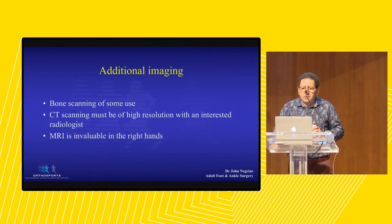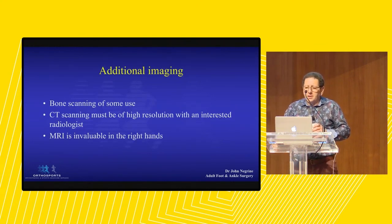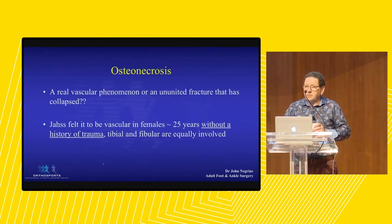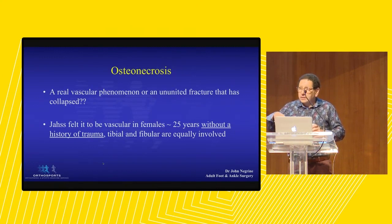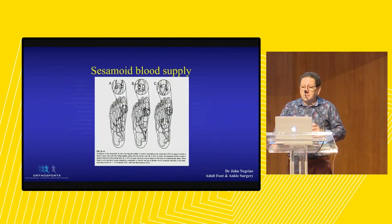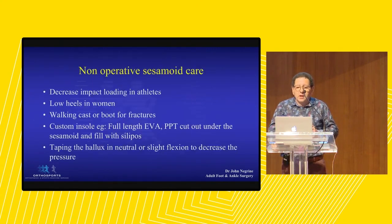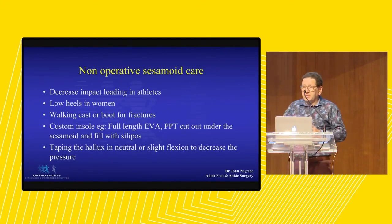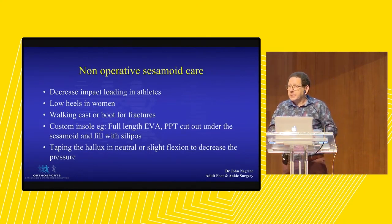Additional imaging: we don't tend to use bone scan much these days. A good CT scan is still a great test. You can see how beautifully you see the bone. Always remember, CT scan is better for bone, despite the fact the patient wants an MRI. Get a CT scan if you're worried about bone. Sesamoid blood supply is fascinating. For non-operative care - if they're running and jumping on their sesamoid, stop running and jumping on their sesamoid. Put them in a boot.